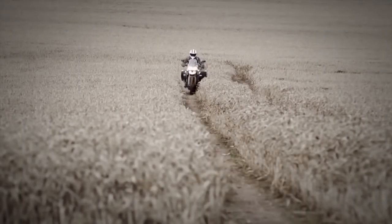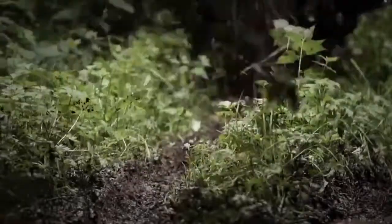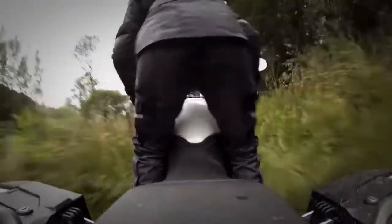In rider programmable mode, you can set the throttle map to sport, road, rain or off-road, and adjust the ABS and traction control settings so you can configure the bike to suit your ride perfectly.